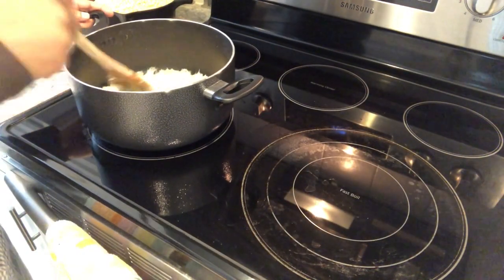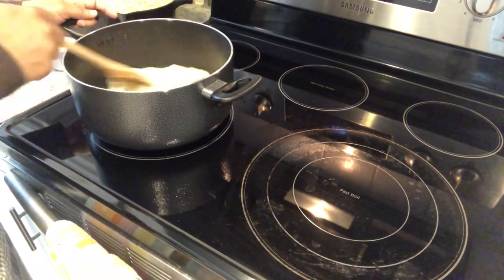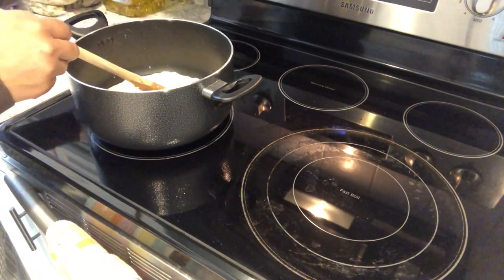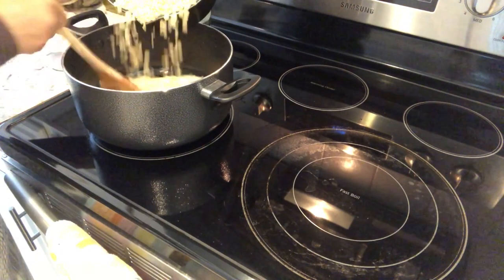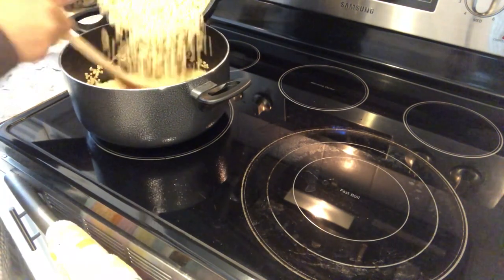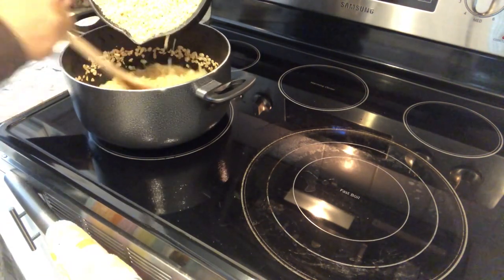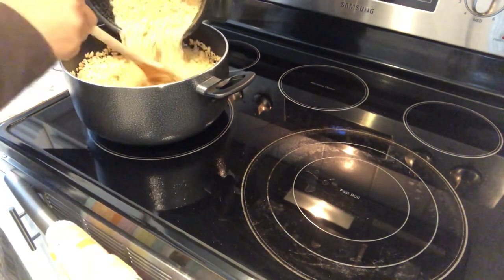My marshmallows and butter have melted. I've taken the pot off of the heat and have it on another burner. What I'm going to do now is add in my eight cups of rice krispies — you do need to move pretty quickly with this, because once it cools off it'll be almost impossible to get everything combined.